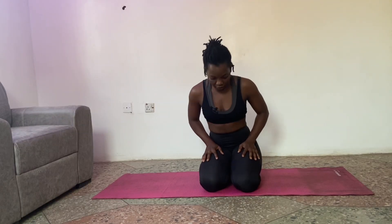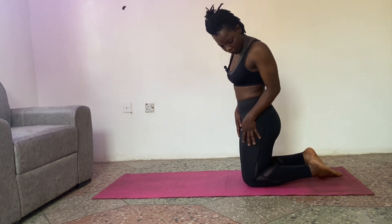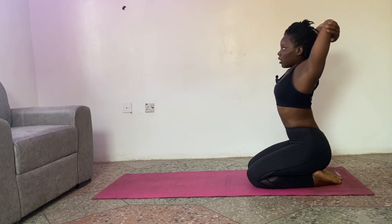For the first one, we're going to start in a Thunderbolt pose from a high-kneeling position. Tuck your toes under and sit on your heels. We're going to lift our hands and pile them on top of each other, just move the elbows lightly. Inhale, and try to put your hands behind your heels. Exhale slowly. You can close your eyes here and just take three breaths.